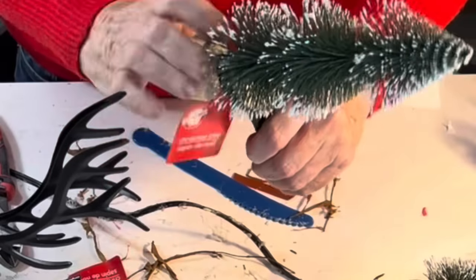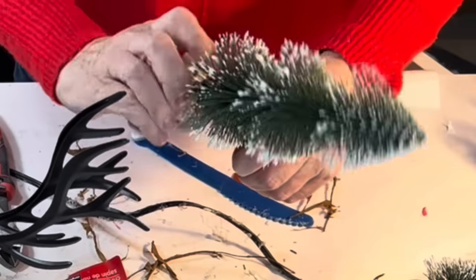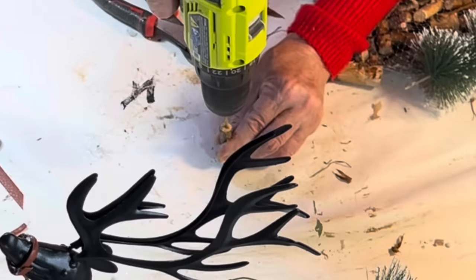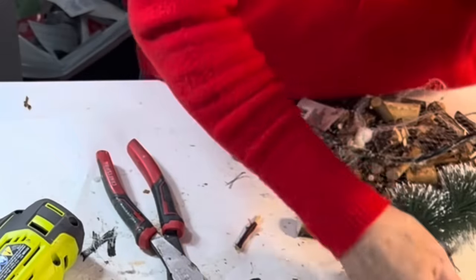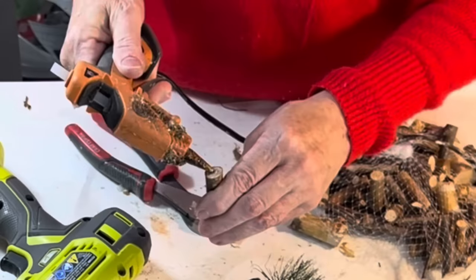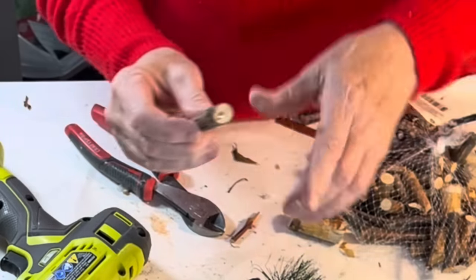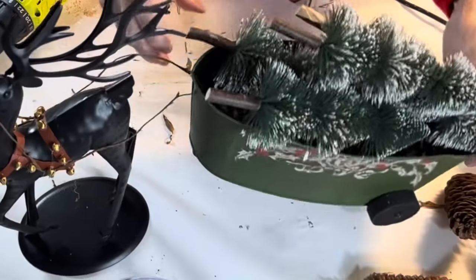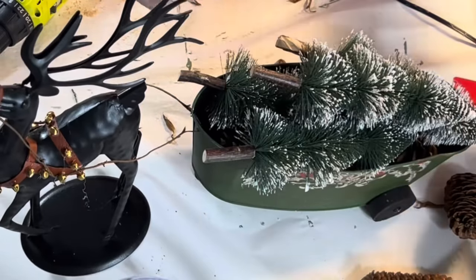To fill the cart, I removed the wood bases from four Dollar Tree bristle brush trees. To give them a more realistic appearance, I drilled a small hole in the center of a short stick, added a drop of hot glue, and pushed the tree wire into the hole. I placed a few pine cones in the bottom of the cart and stacked the four trees on top.